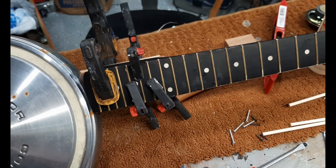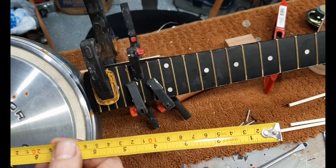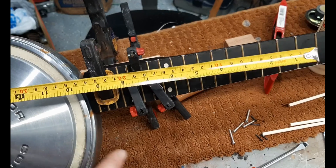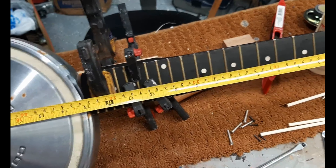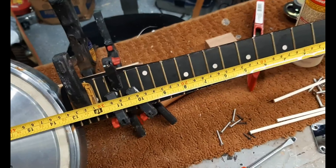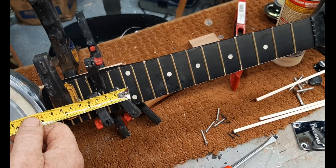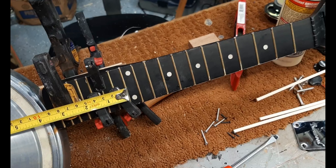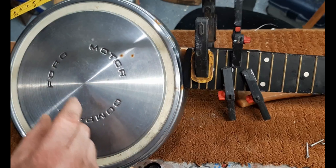While this is clamped, something I forgot to mention — and actually forgot to do — was to measure the scale length, from the nut to the bridge. It doesn't really matter because sometimes you might start with just a neck you find for sale. All you have to do is measure from the nut to the 12th fret — say it's 10 inches — then that same distance from the 12th fret is where you put your bridge. On this type of instrument, you'll probably use a bolt as your bridge.